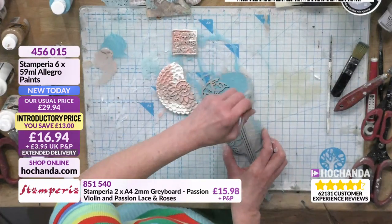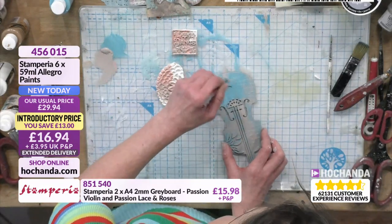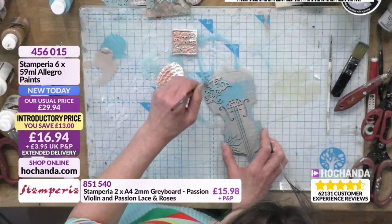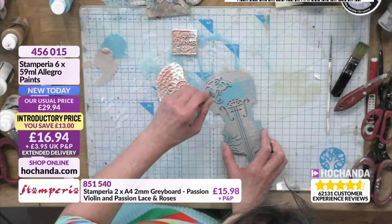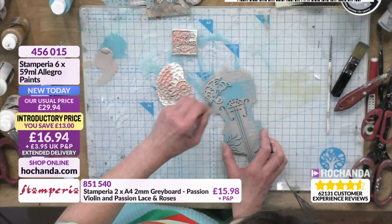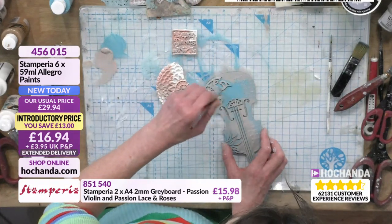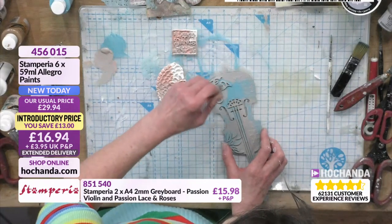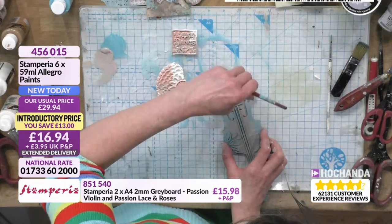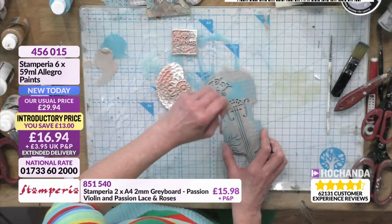That works with the paper palette so well it's ridiculous. Anyone would think they'd planned that — that's called a collection! I'm using one of the Stamperia brushes, actually. It's quite a hard brush, so it allows me to stipple into the detail. We've also got some diecuts — are they Stamperia? Some of them, yes. And the grey board is on later this afternoon, as are those diecuts.